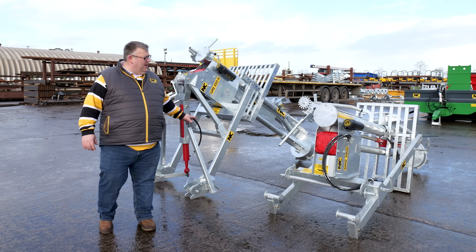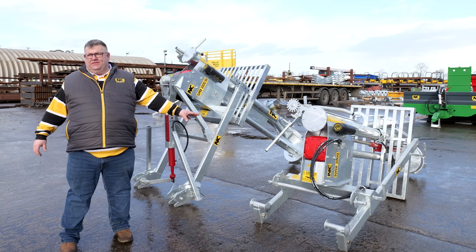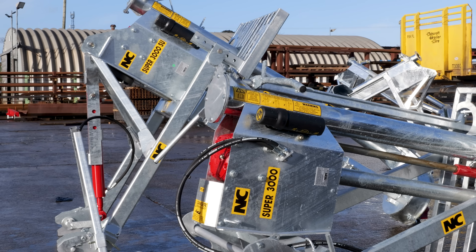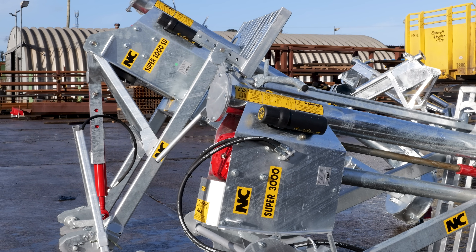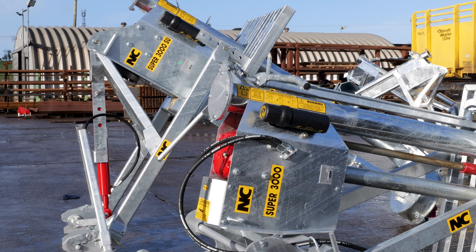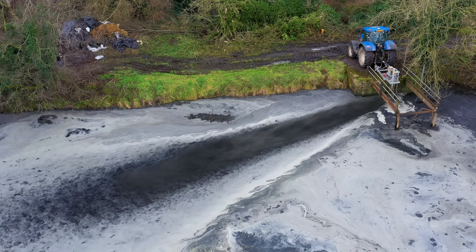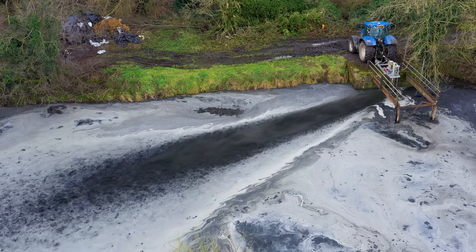Behind me here we have the Super 3000 SU, the stand-up, and a Super 3000 lay down. The main differences between these two pumps — their performance is exactly the same. The Super 3000 stands for 3000 gallons per minute, which is equivalent to about 13,500 litres per minute.